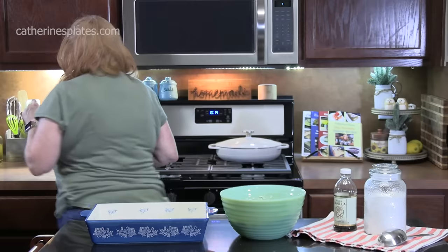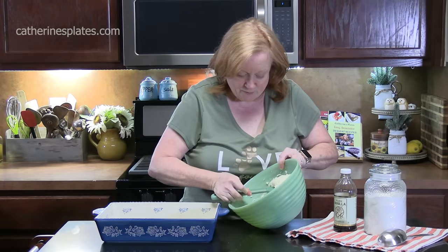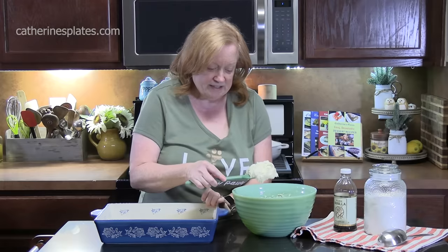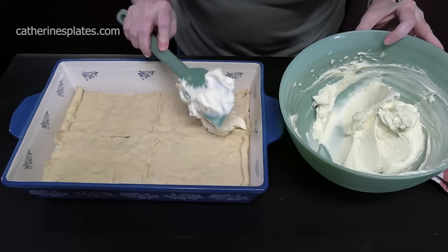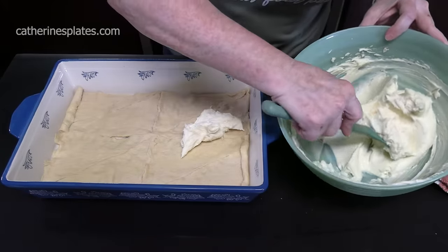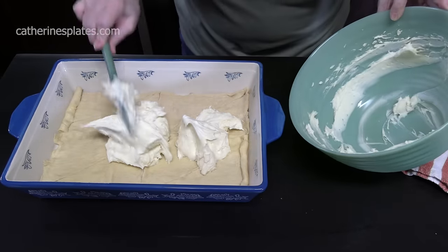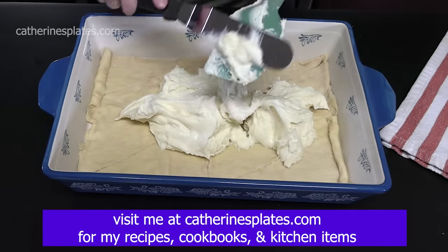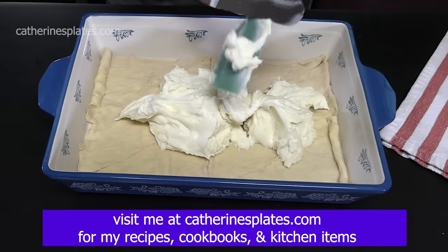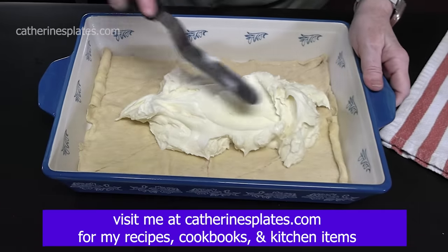I'm going to get a spatula. We're going to take the mixture and place it on top of that crescent roll dough in our baking dish and smooth it out evenly. I'm going to take an offset spatula to smooth this out. If you don't have one of these tools, you need to get one — it's really great for spreading things that tend to stick to your spatulas.